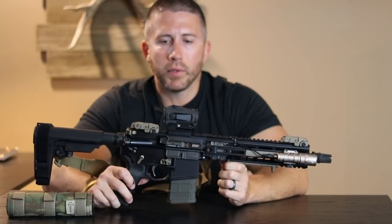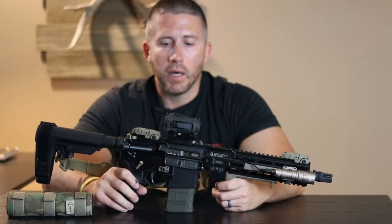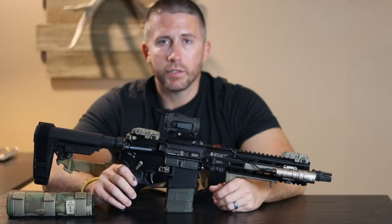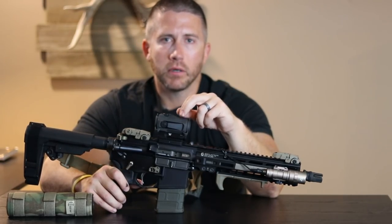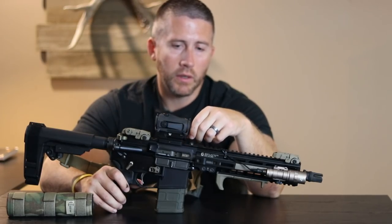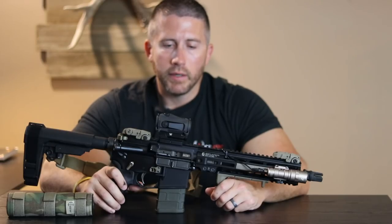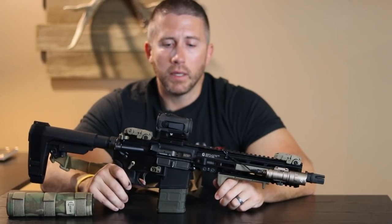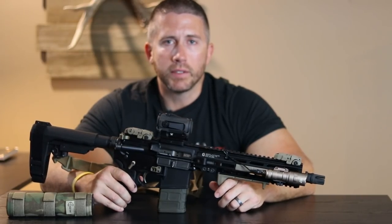Definitely don't want to skimp on the bolt carrier group — I went with the BCG from Bravo Company. That's what I run in all of my AR-15 platforms. Very solid company, very good construction, never had one let me down. For optics I'm running the Vortex Spark AR model. I run a lot of different Vortex stuff — rifle scopes, range finders, binoculars — and they've never let me down. Very good warranty as everybody knows, and out of all the optics and range finders I've never had to use it, but I know it's there.